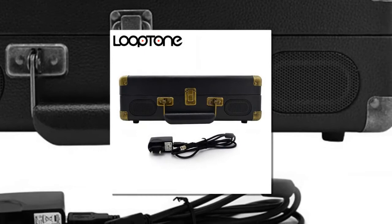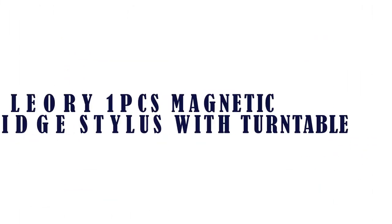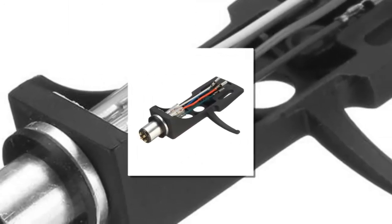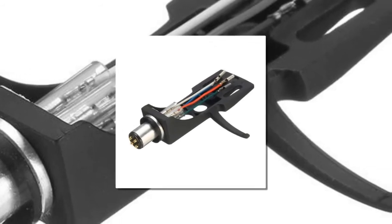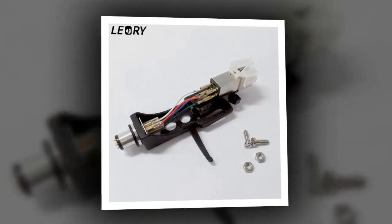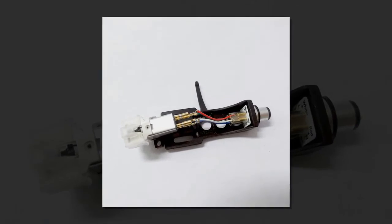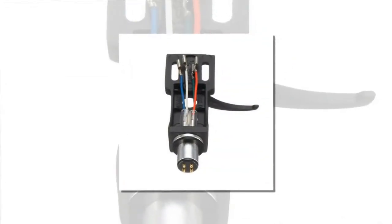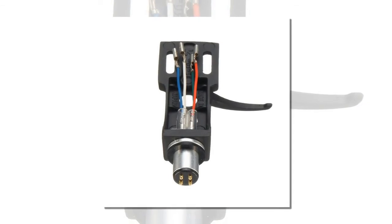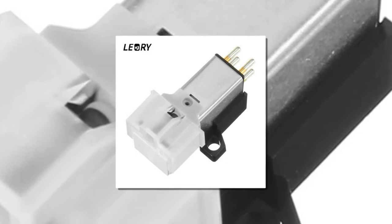Item number two is the Leary 1 PCS magnetic cartridge stylus with turntable. Brand name: Leary. Stylus type: magnetic cartridge. Model: head shell motor for turntable. Speeds: 33, 45, 78 RPM. Leary 1 PCS magnetic cartridge stylus with turntable head shell, 4-pin contacts for phonograph turntable, gramophone LP file needle.